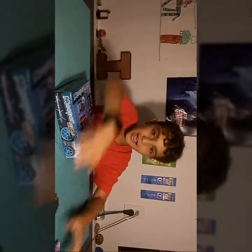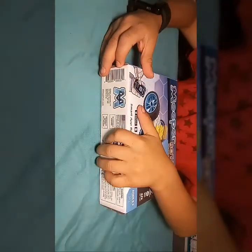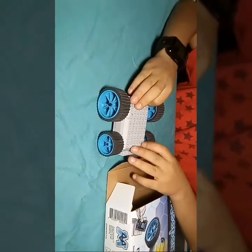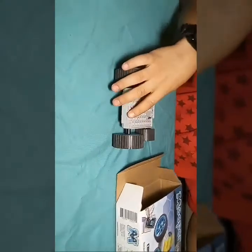Now let's go ahead and open this up. So now what you get is you get some instructions — we don't need those. You get the MeeperBot itself. This is where you build on it. These are the wheels with those cool bumps, as you can see. And this is where we put the 9V battery and the screwdriver in.